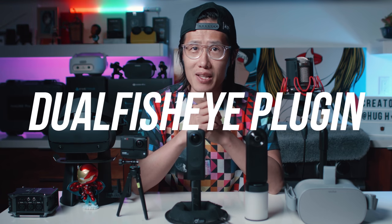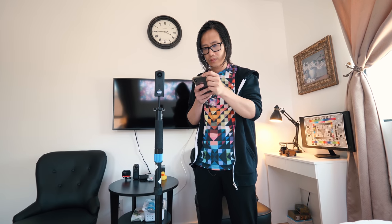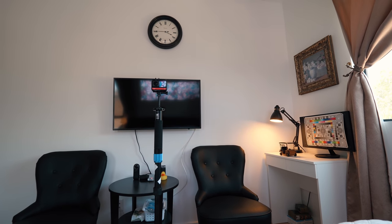Ricoh Theta Z1 is not falling far behind though. It has a couple of new updates including software updates with Adobe Lightroom and the famous Dual Fisheye plugin that allows 9 bracketed HDR captures in a click of a button. And don't forget about Insta360 ONE R — NightShot and HDR both got improved in the latest firmware and software update.